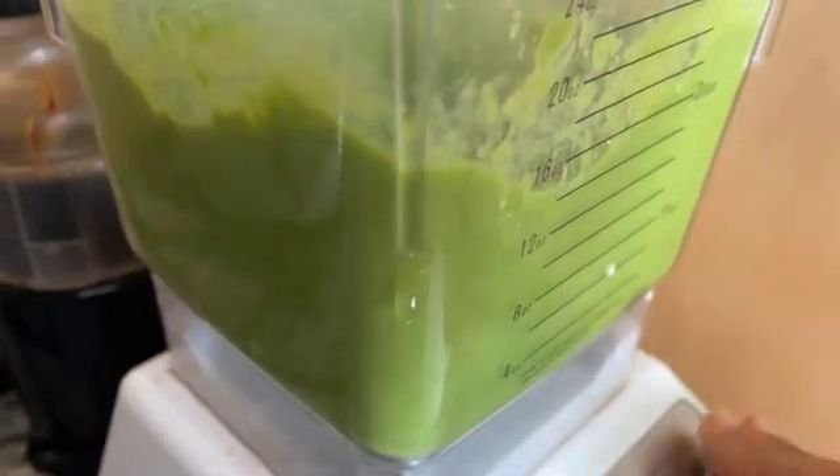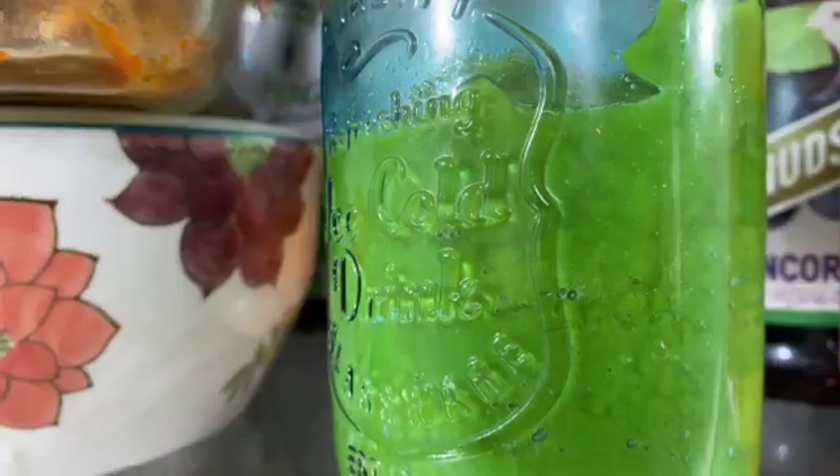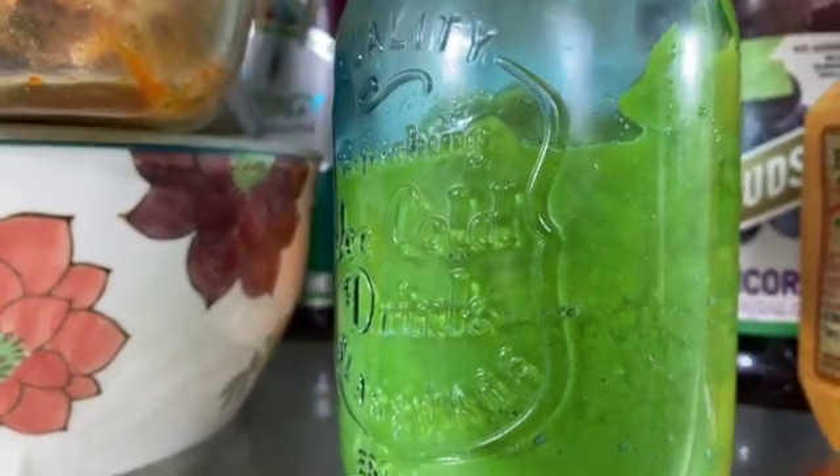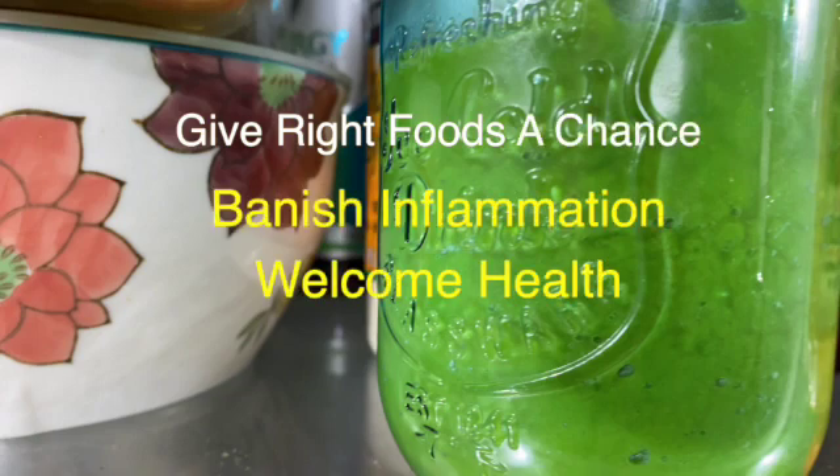Or even garlic, cilantro, or anything you like. Transfer the puree to a glass container and store it in your refrigerator. You can use this to make soup, eat it alongside other foods, or simply by itself. Give right foods a chance to banish inflammation from your life.